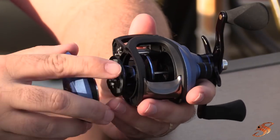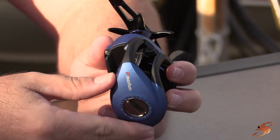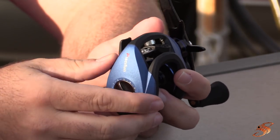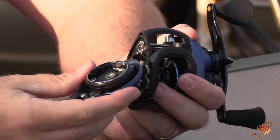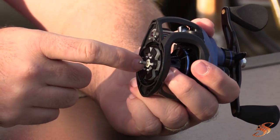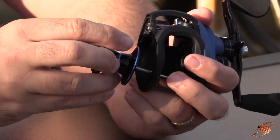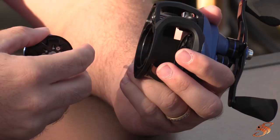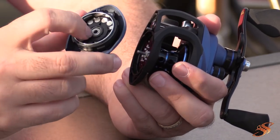Just like most baitcasters on the market, you press this little lever here and pull the side plate straight towards you to remove it. This gives you access to the magnetic and centrifugal cast control on the side of the reel. You'll see these little pins in here that you can adjust to control the speed or revolution of your spool. You can also remove the whole spool to add a couple drops of oil to the bearings, including the bearing on this side plate.